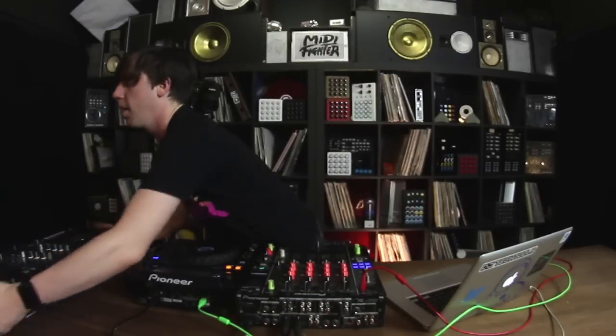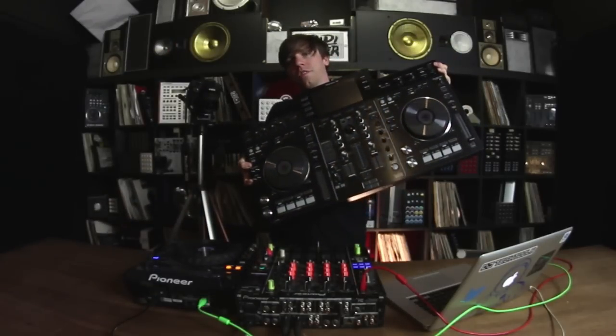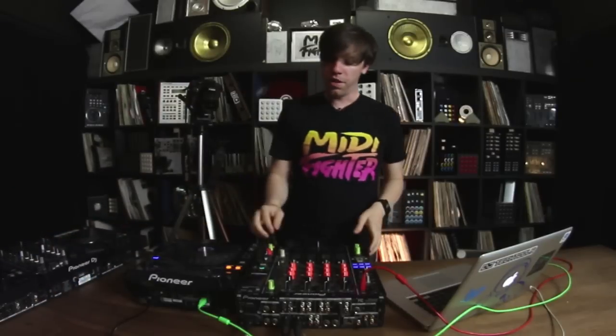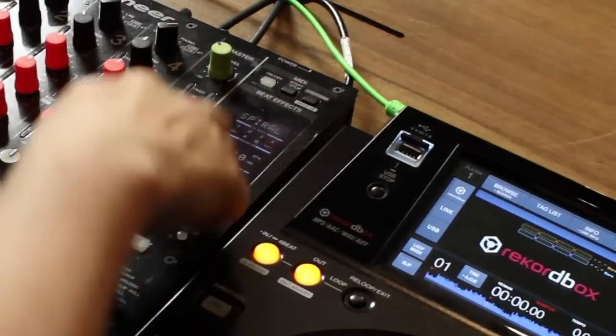Hey guys, Dan from DJ Tech Tools here. Today I'm going to show you how to use the spiral effect that you'll find on a lot of Pioneer gear. Specifically on the Pioneer DJM-900 mixer and on the Pioneer XDJ-RX, which has just come out recently, you'll find in the effects sections there's a whole effect called spiral.